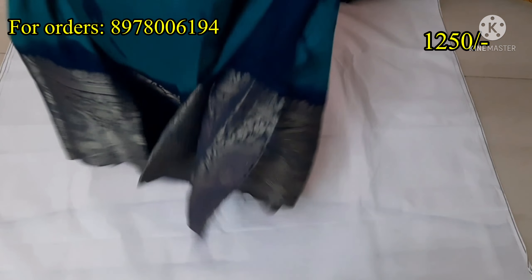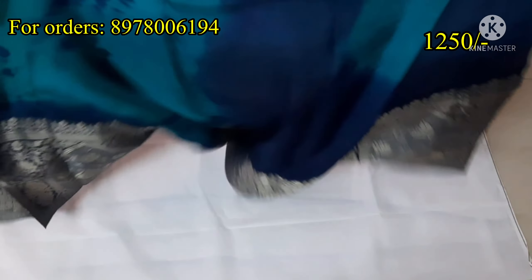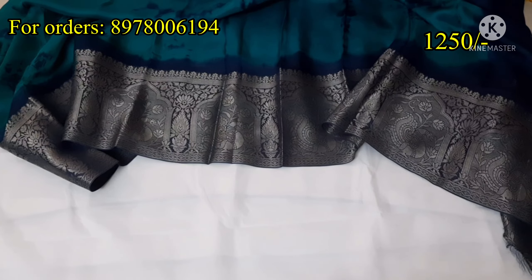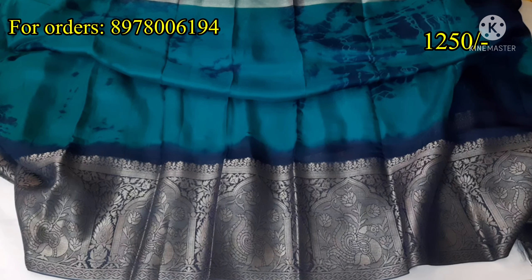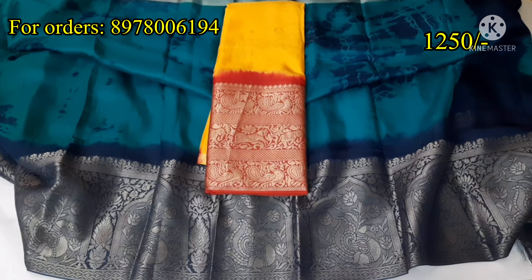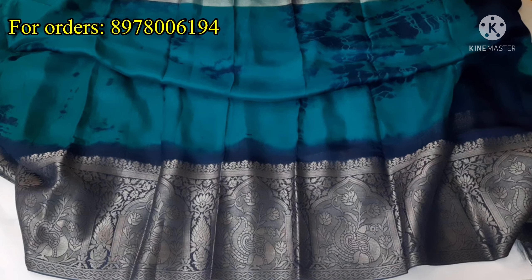This is a nice shibori style. I will show you a little blue — this is a peacock green with dark blue combination. It has a lot of bounce. It is perfect for festive functions and a nice color combination.